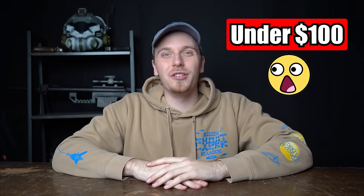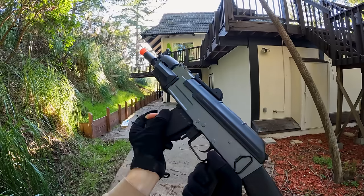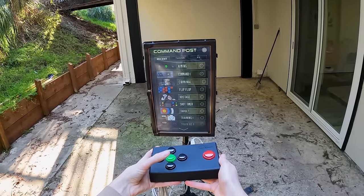In today's video, we're checking out the top five airsoft guns you could buy for under $100. I covered all the bases — I got an airsoft sniper, shotgun, pistols, and even an AEG. For each airsoft gun we'll be doing a full unboxing and a shooting test, and I got a new $500 electric airsoft target that I cannot wait to use.